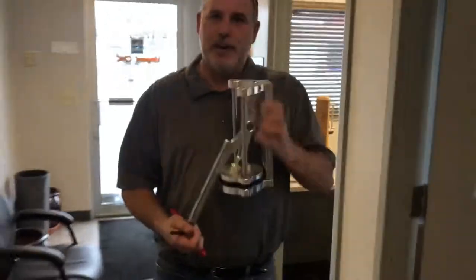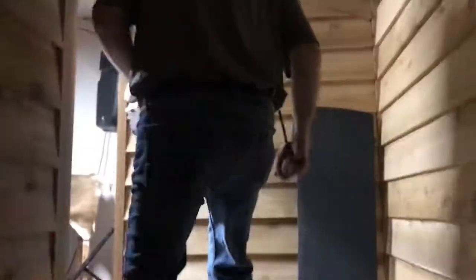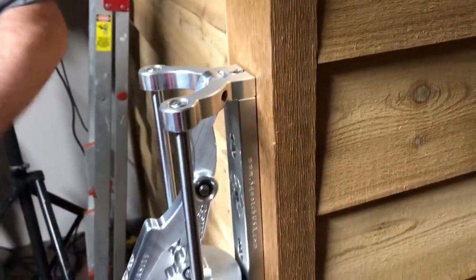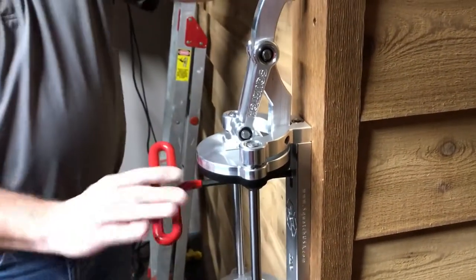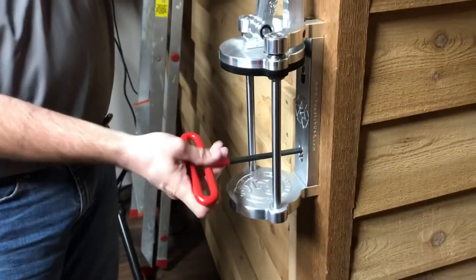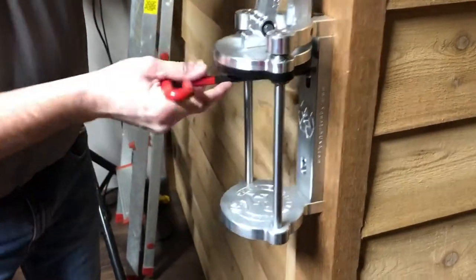So you take your unit and follow me — I want to take you upstairs to my man cave at my office. You've got this thing in your hand, it's that simple. It goes on the wall, it's locked and ready to use.